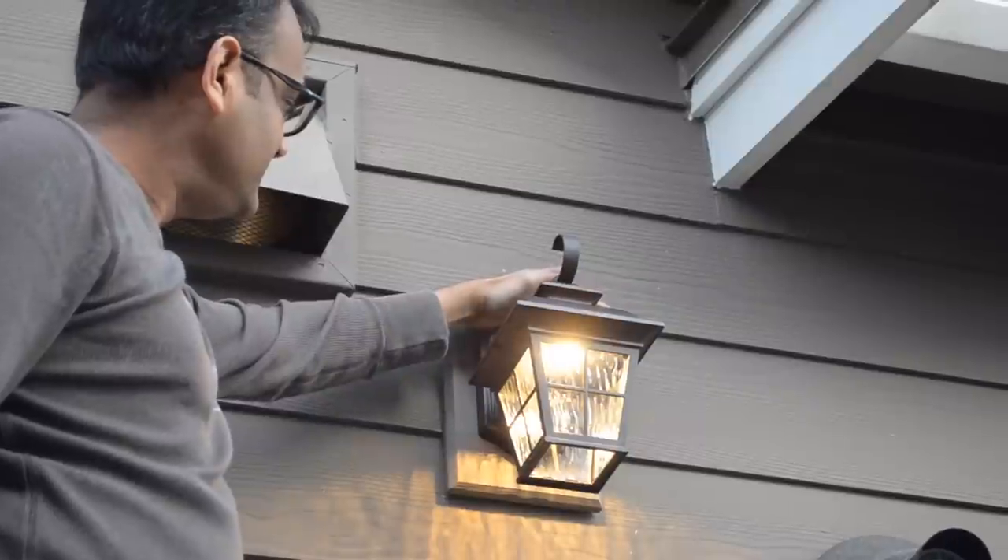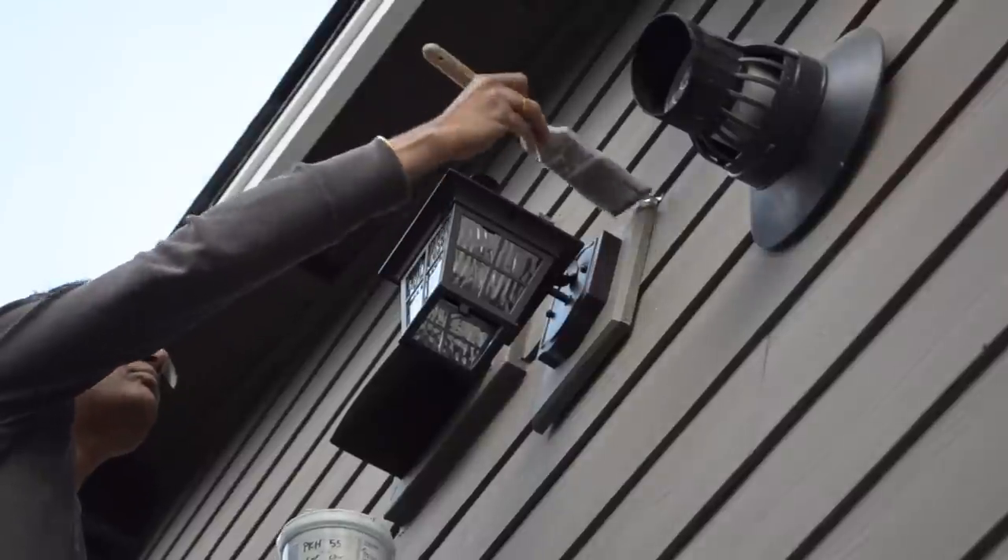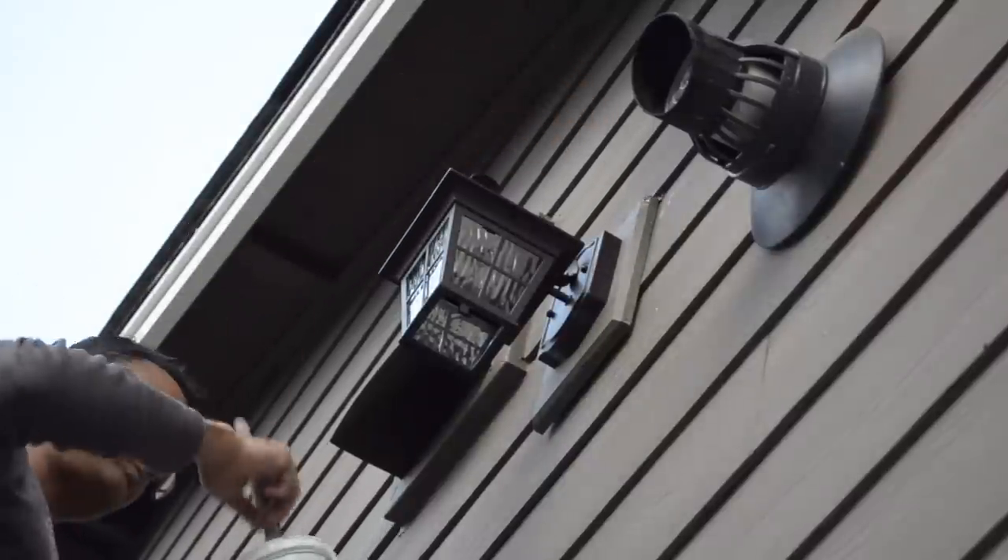After we wired everything up, we screwed the covers back onto the outlet and went outside to test the light. We could then paint over all the screws and flashing to give a professional look.